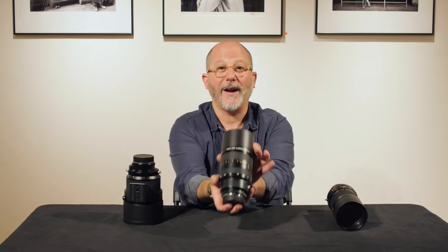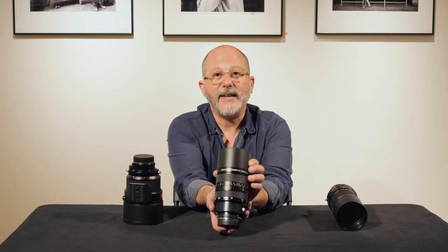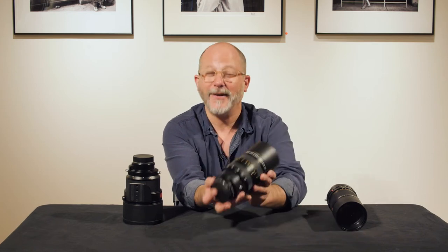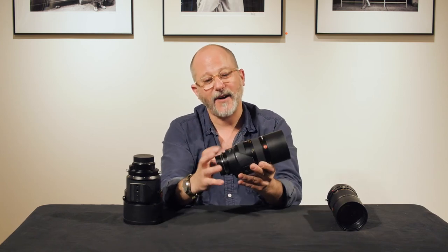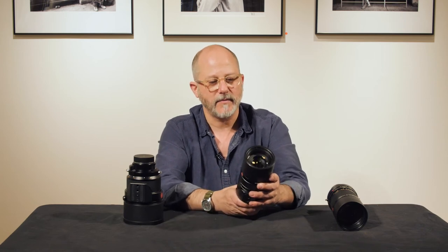70 to 180 Apo Elmerit. This is also apochromatically corrected — 70 millimeters to 180 millimeters, f2.8 all the way through. Pretty rad. Built-in lens shade like the other ones, tripod cleat that revolves, strap lugs. This one takes an E77 filter on the front, so it doesn't have a filter carrier in the back. 70 to 180 Apo Elmerit — delicious.